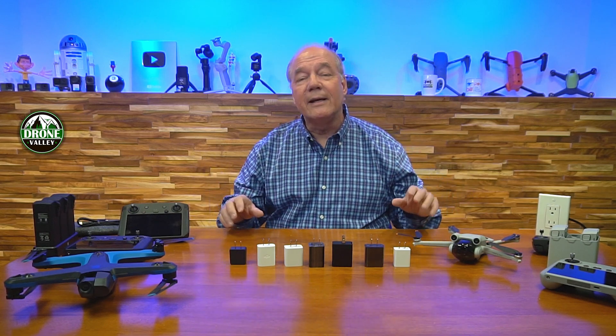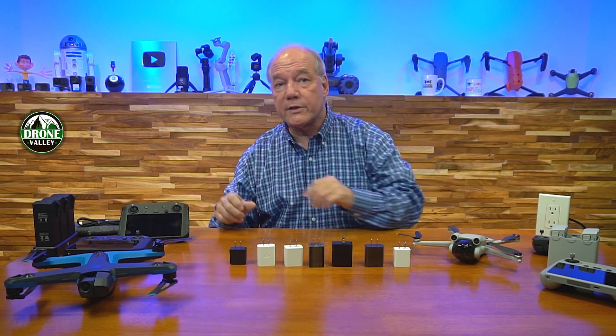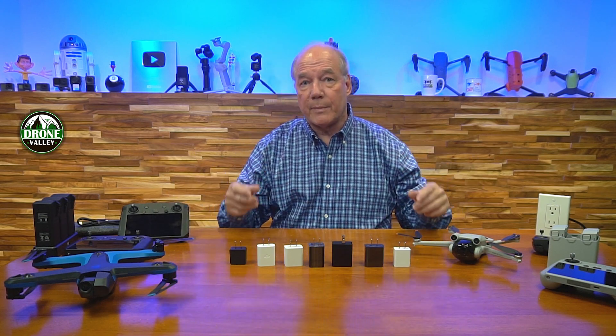We finally settled after a lot of debate that we're going to design two chargers — one that's about 33 watts and one that's 65 watts. The 65 watt handles the bigger things, the 33 watt handles the smaller things, and everybody's going to be happy.